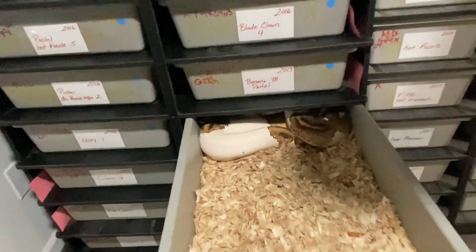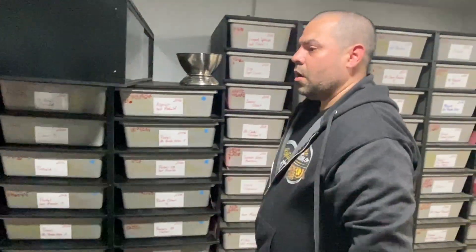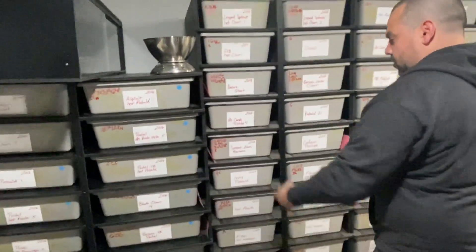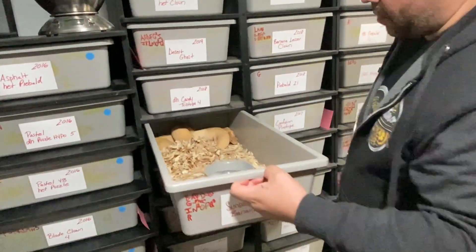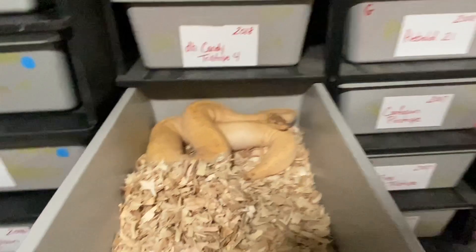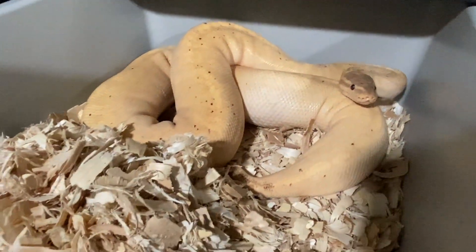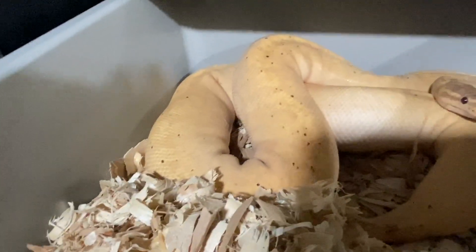Anthony has a banana sunset female — she's currently in shed and a bit feisty. You can clearly see the sunset expression, and she'll be ready to breed this year.